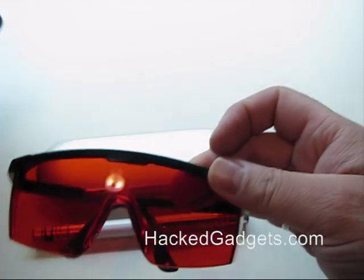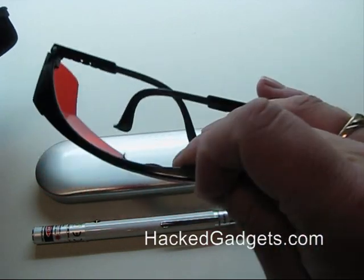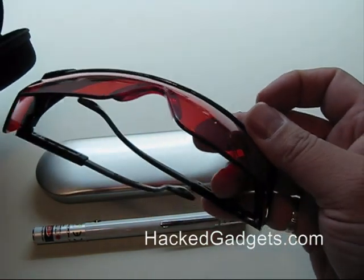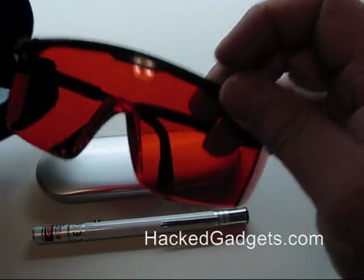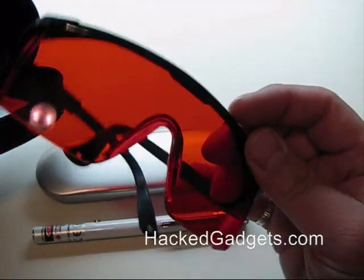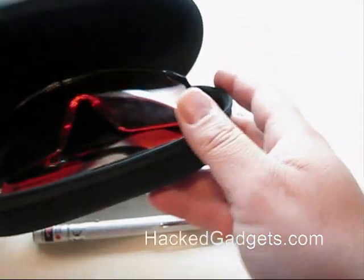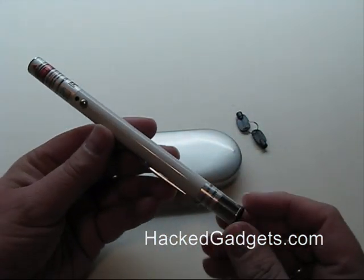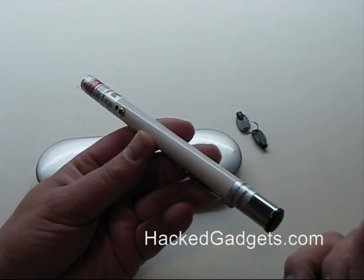You should always wear protective glasses — these glasses are special glasses for laser pointers — so that if you ever get a reflection off of something shiny it's not going to damage your eyes. This is quite important.